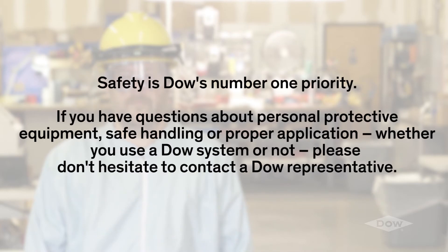Safety is Dow's number one priority. If you have questions about personal protective equipment, safe handling, or proper application, whether you use a Dow system or not, please don't hesitate to contact a Dow representative.